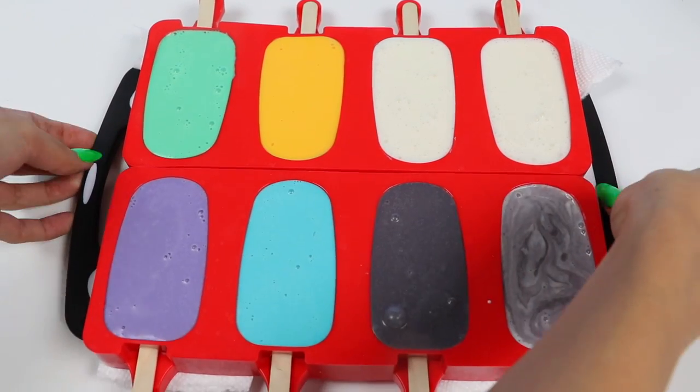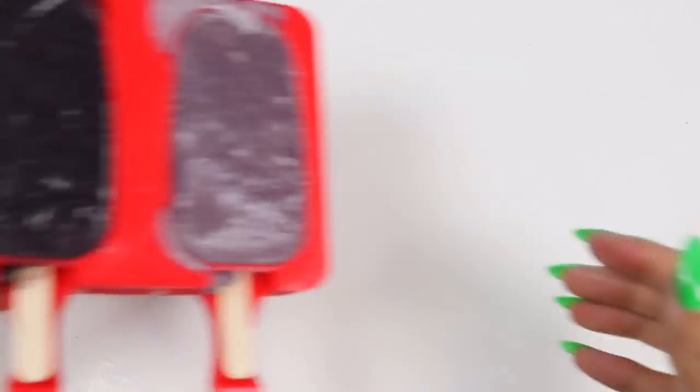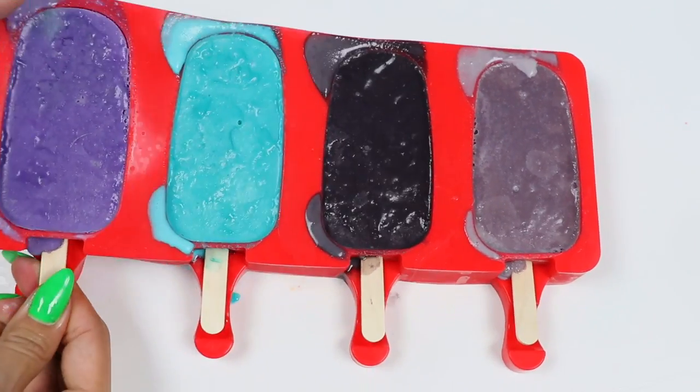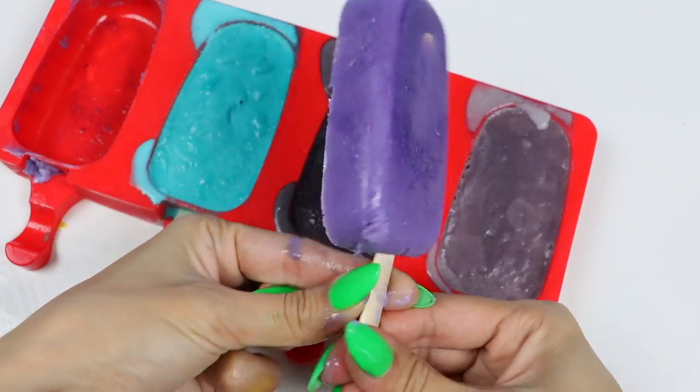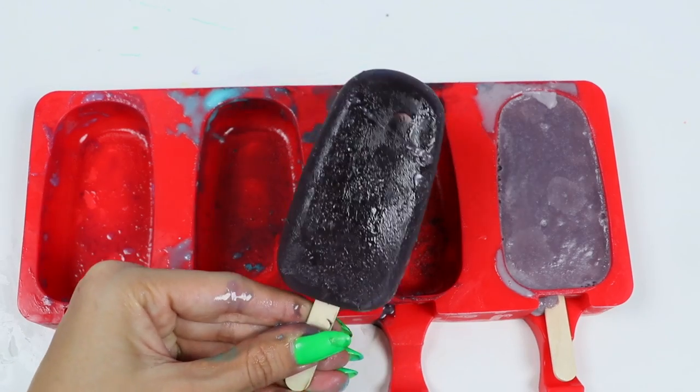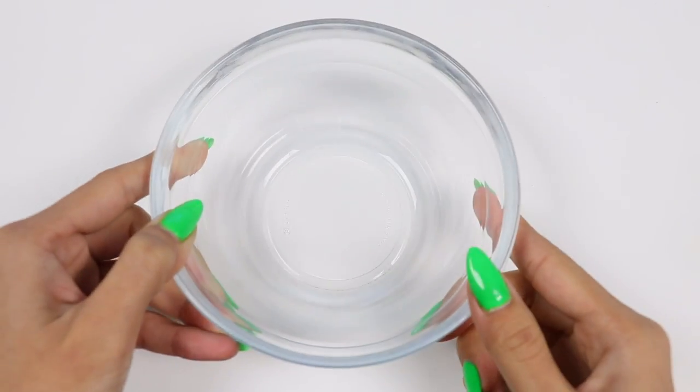Now carefully pop this into the freezer — I'm going to leave mine in there overnight. And we're back! Let's pop them out. As you can see there is a little bit of spillage, but that's okay. I'm going to place these back into the freezer while I melt the chocolate.